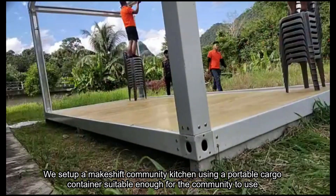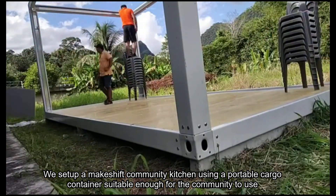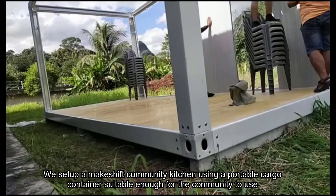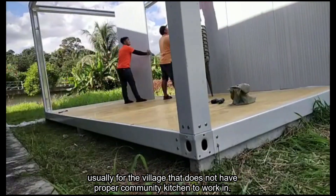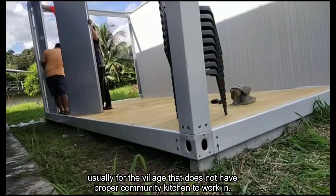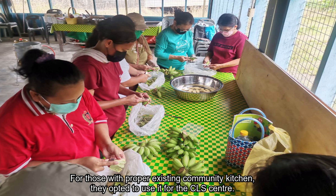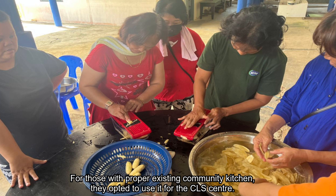We set up a makeshift community kitchen using a portable cargo container, suitable enough for communities in villages that do not have a proper community kitchen. For those with an existing proper community kitchen, they opt to use it as the COS Center instead.